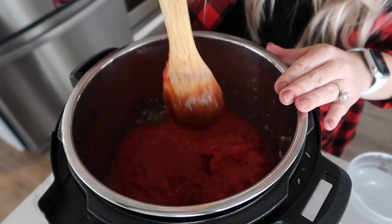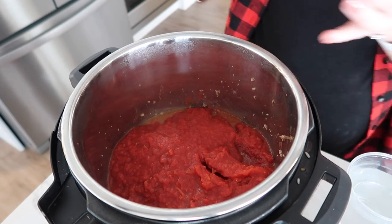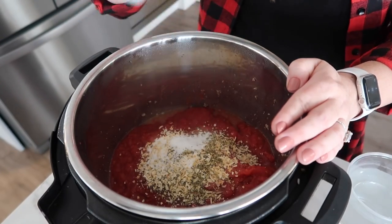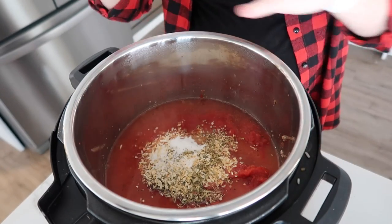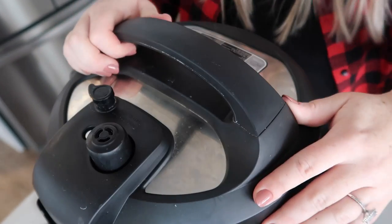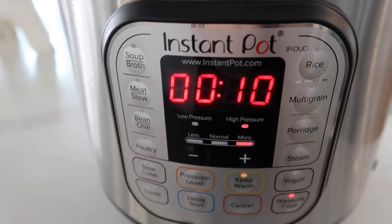We are not going to stir this very much at all, mostly because we don't want to get the burn notice. We're going to add our seasoning — there's quite a bit of it, I'll put it in the description below, but there are three tablespoons of minced onion. Here's the tricky part: we have one cup of water that we're going to pour around the sides and just leave it like that. We're going to put the lid on and cook it, because if you mix it, it won't pressurize well. If you have a little knob make sure it's turned to sealing, not venting. Push the pressure cook button — I'm going to cook it for 10 minutes, set the timer and walk away. When it's done, release the pressure and open it up.